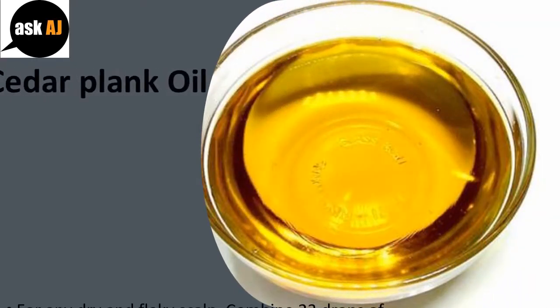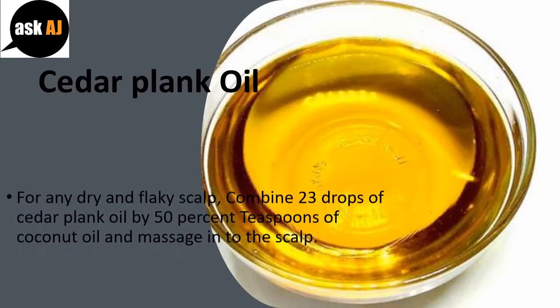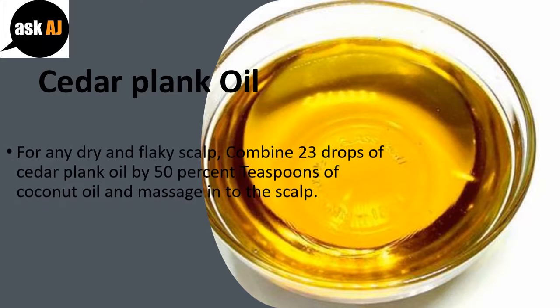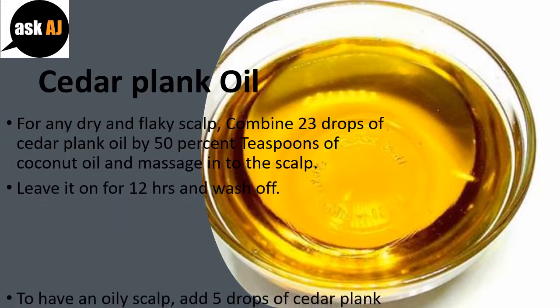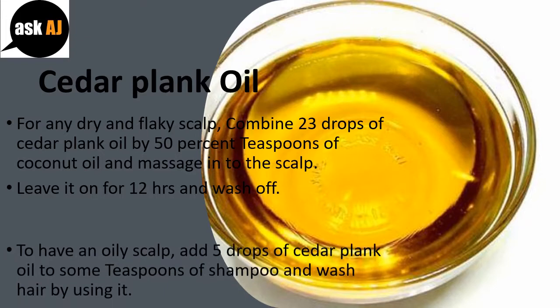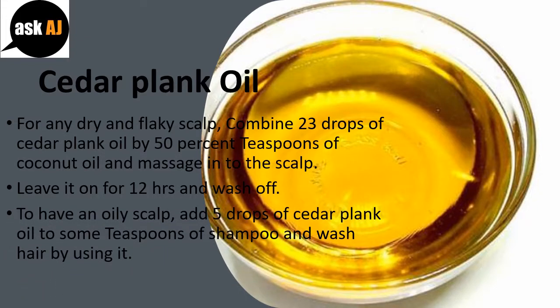Cedarwood oil. For a dry and flaky scalp, combine 2-3 drops of cedarwood oil with 2 teaspoons of coconut oil and massage into the scalp. Leave it on for 1-2 hours and wash off. For an oily scalp, add 5 drops of cedarwood oil to a few teaspoons of shampoo and wash your hair with it.